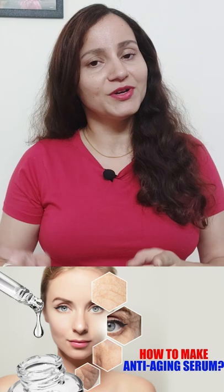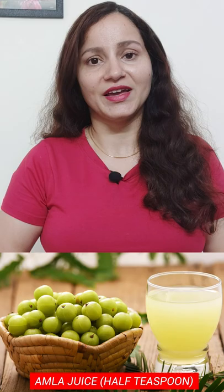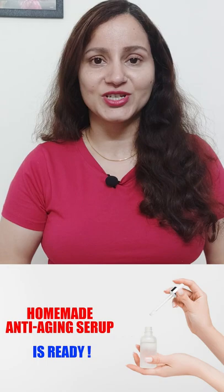So how do you make this? First of all, you need rice water. Soak the rice and leave it for 1 hour, then you will extract the rice water. You can store it and apply it to your skin.